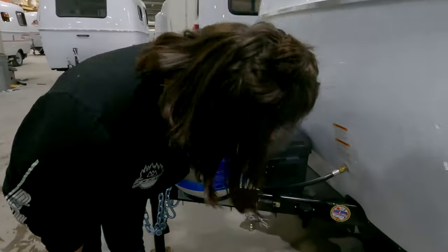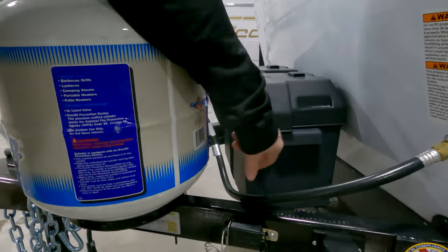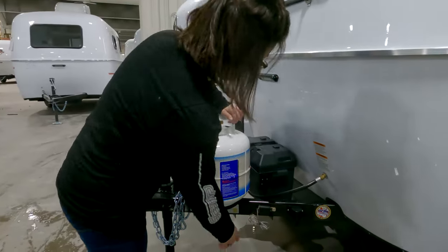It looks like you have the 27 series battery, and you also have a solar panel. This right here is where you're going to plug your solar panel in — it's plug and play. Plug it in, set it up, face it toward the sun, and you're good to go.